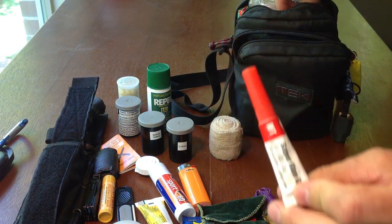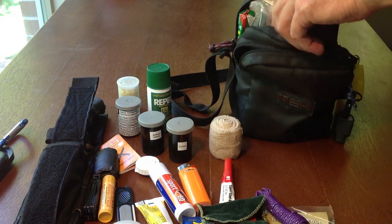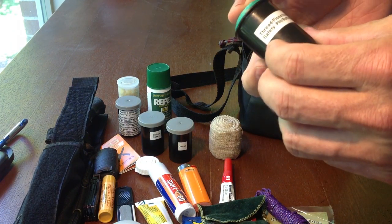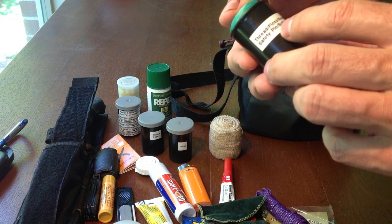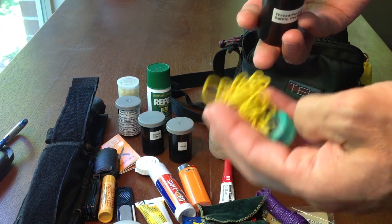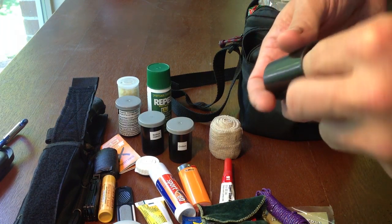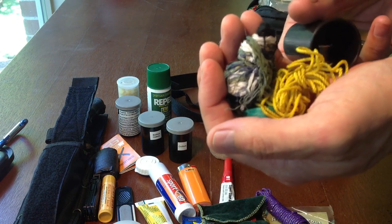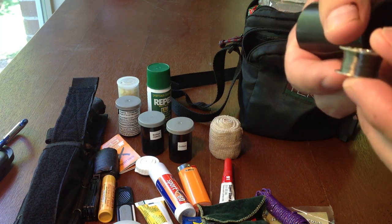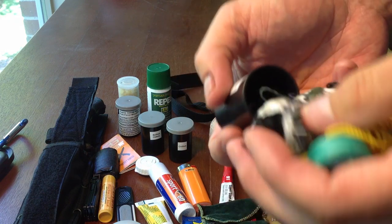Ace bandage. More super glue — things that are light and don't weigh anything, I have no problem carrying two or three, like razors or super glue. In this little camera kit I have a repair kit: thread, floss, needles, razor, safety pins, some buttons — I can repair just about anything. I've also got some very small cordage, dental floss, a bunch of different types of thread, sewing needles, and some very fine line that could double as fishing line.